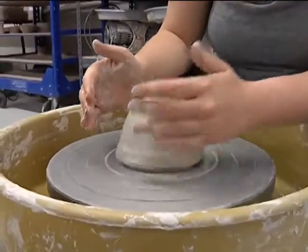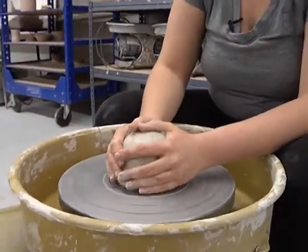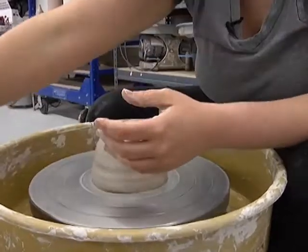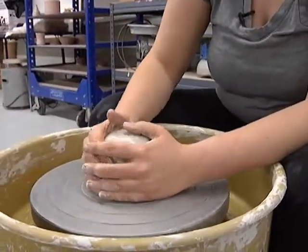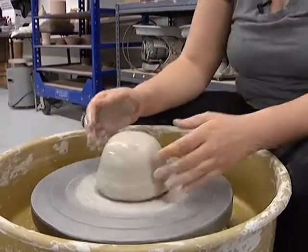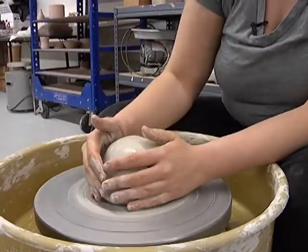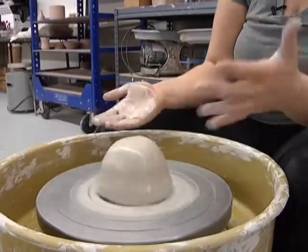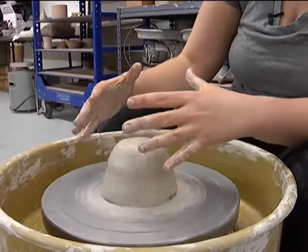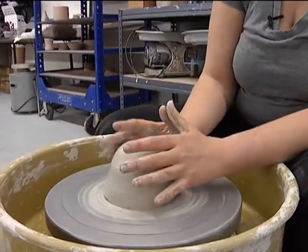I'm going to do a process which is called centering. Right now, if you look at the way my hands are on the clay, it's really, really bumpy. So if I tried to throw a cylinder or anything with it that's bumpy, it wouldn't come out very well. The first step is centering, and the basic premise is you put force on opposite sides, which makes the clay go perfectly into the center.